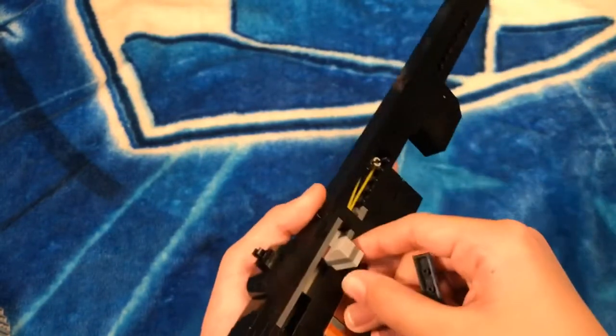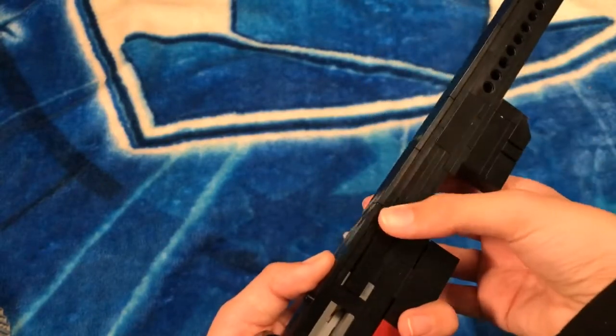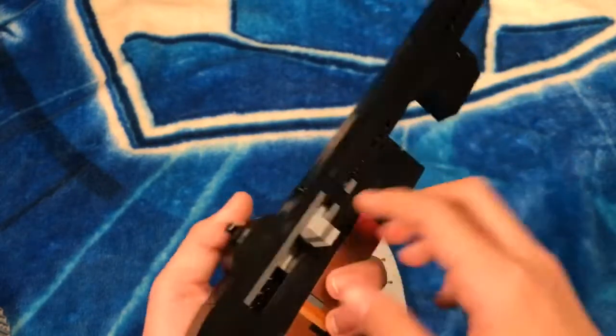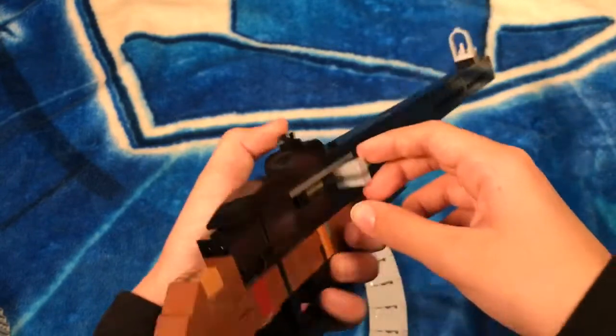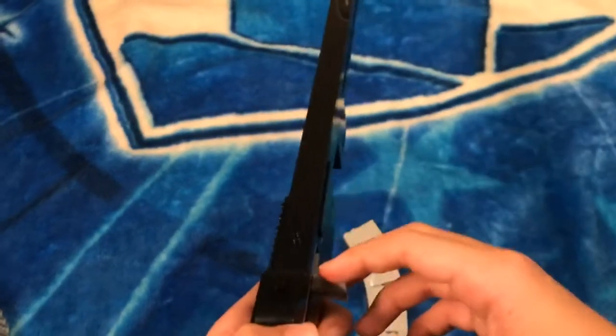This is where the rubber band is — it's used to pull back the bolt. And right here we have the bolt. I actually just took the bolt mechanism from my AK build.